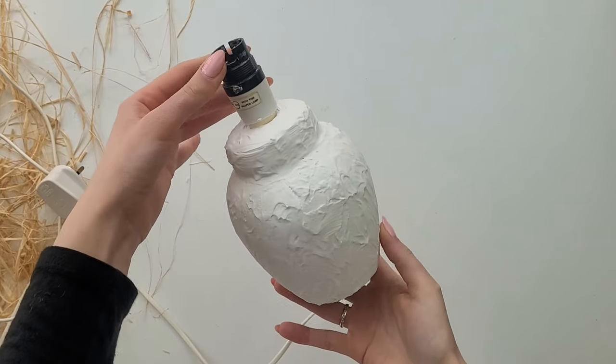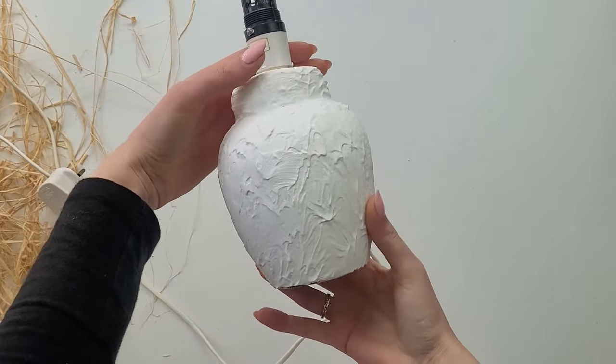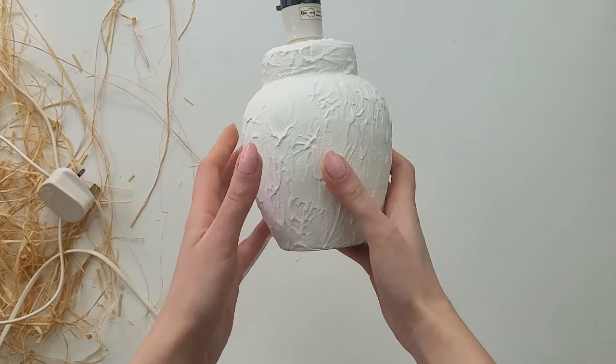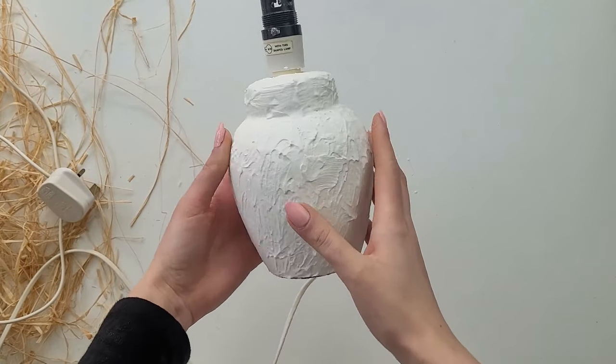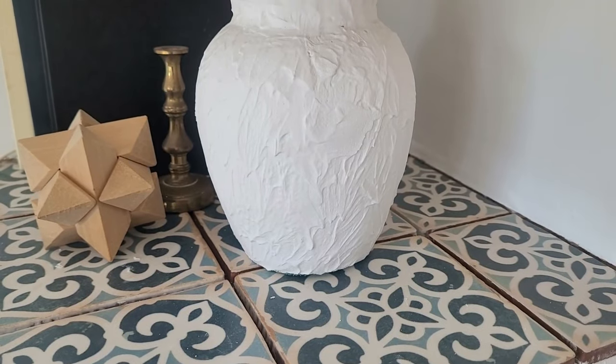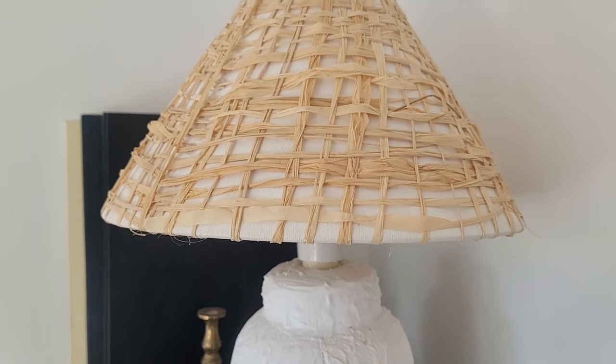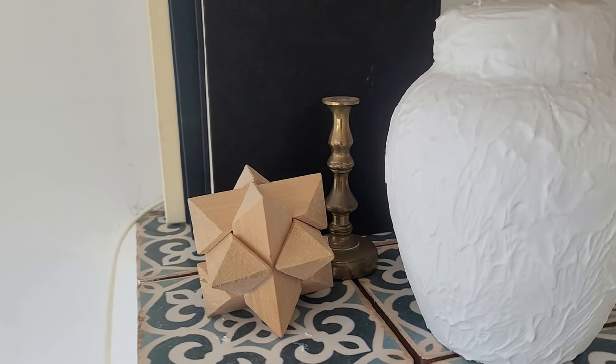The base is now dry and looks really good. If you want you can paint it - I've decided to leave it as it is. It's a nice clean white color which goes perfectly with the raffia. In my opinion this lamp is in much better state than it was before and it creates a really nice bohemian look.